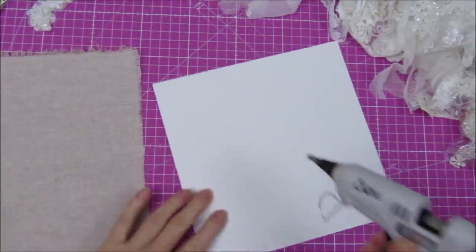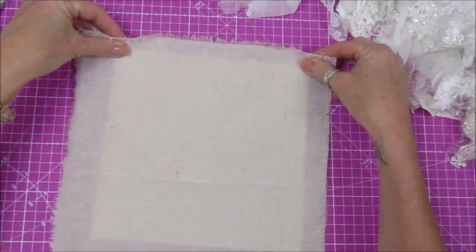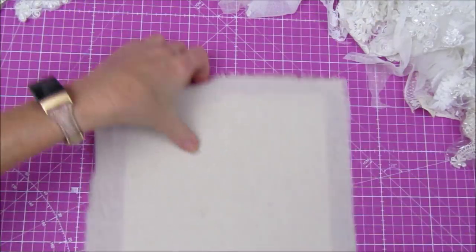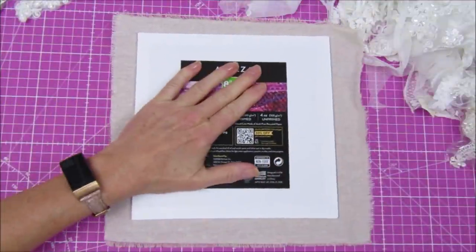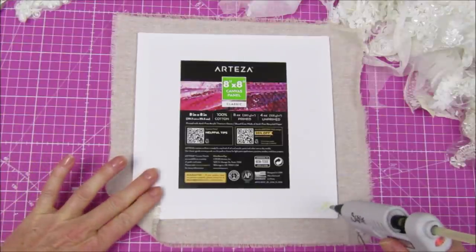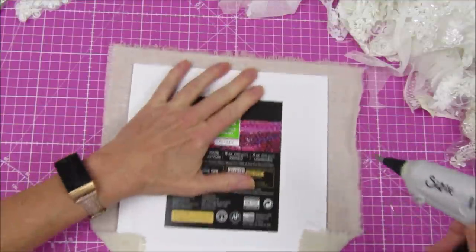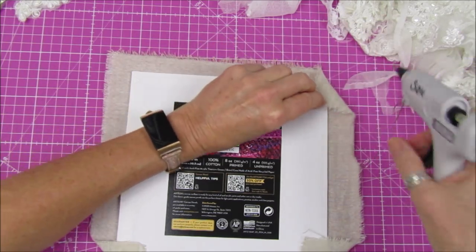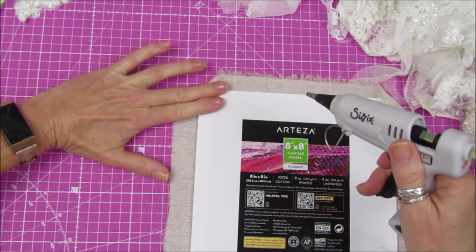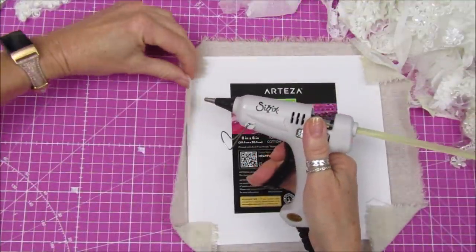I've got my glue gun and I'm going to add a little bit to the middle. I want to stick it down properly but I don't want the glue coming through, since I know the middle is where the tree is going to be. So I'm going to turn this over and add a little bit of glue on each corner. You could use an old canvas — these are just the board canvases — so if you've already painted over one and didn't like it, you could cover it up and reuse it. Let's just pop a little bit on here.